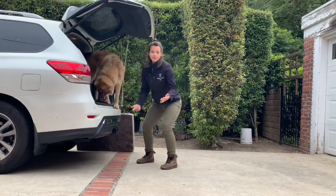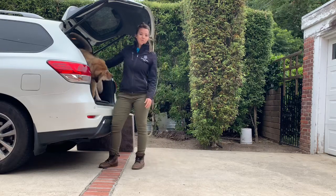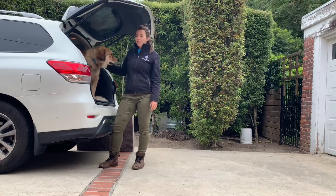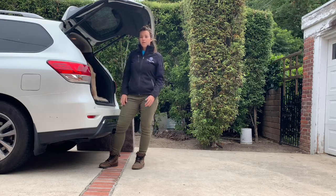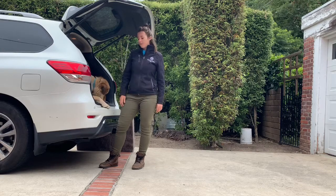I learned all that from physical therapists — how to do a proper squat. This technique will really help if you need to lift a larger dog into the car that you can't quite carry, or if you're just helping boost them up.